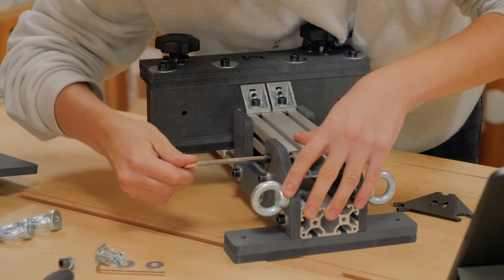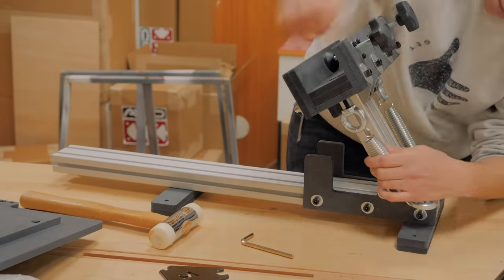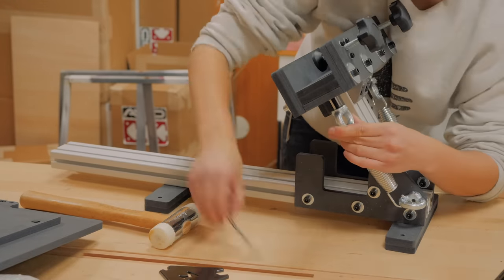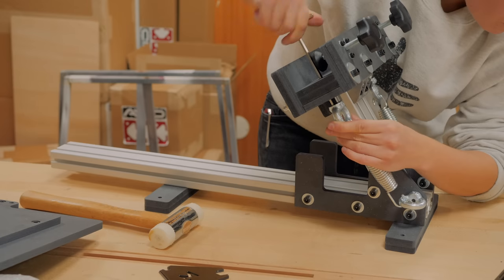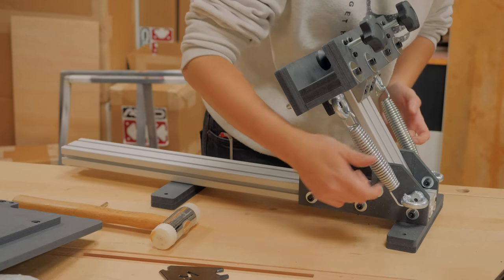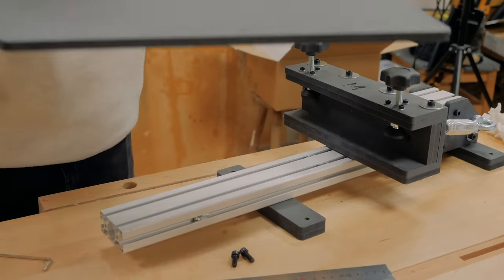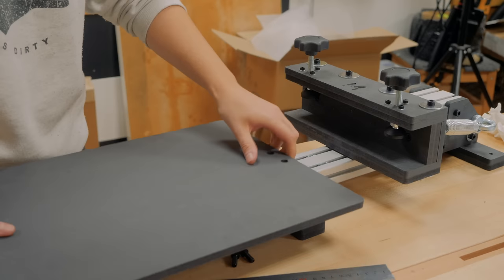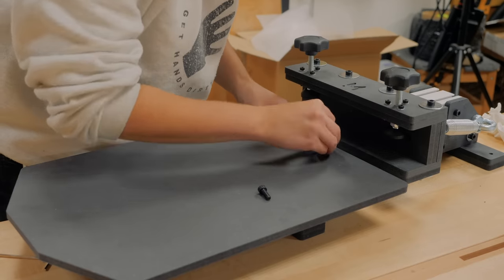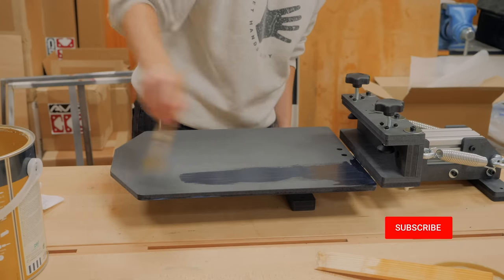These beefy springs are what actually assist in raising and lowering the screen. The table has a good size, not too big, but great for up to 8.3 paper size prints. I gave it a coat of water-based varnish for protection and durability.